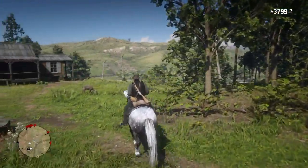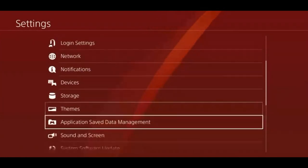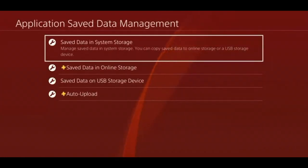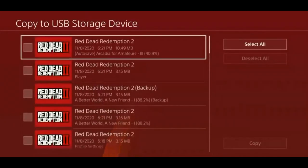The next thing we need to do is put your save onto your USB drive. All you need to do is go into the settings of your PS4, then scroll down to save data management. After that, go to copy to USB storage device.